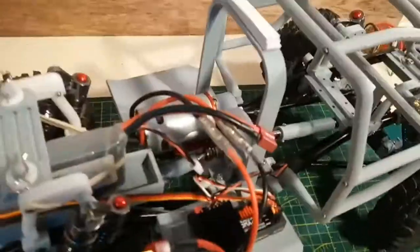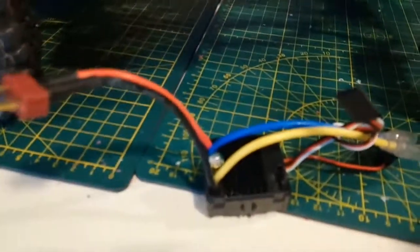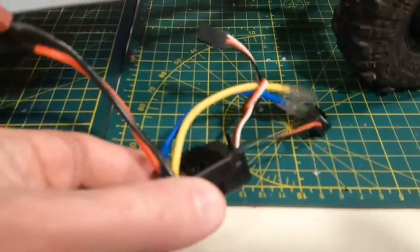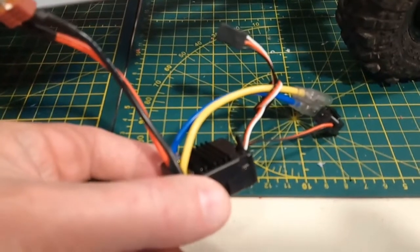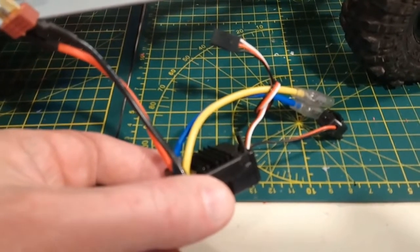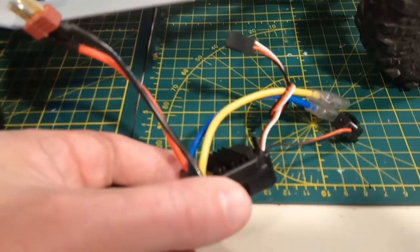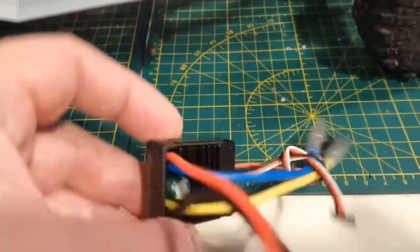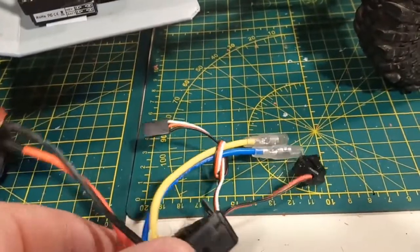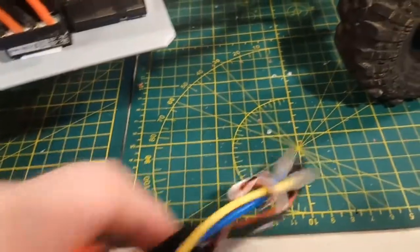The ESC I'm using — because the one I wanted to use, this cheapo crawler ESC, this little $10 unit, I thought it was working pretty good when I first ran it. But for some reason, when you go to climb a hill, it'll do a couple of passes up a slope and then stops putting power to the motor. It seems like your battery's dying, but it turns out my battery wasn't dying — it's the ESC doing something weird. I'm going to hook up a voltmeter to this thing because I think it's not actually putting out full power.